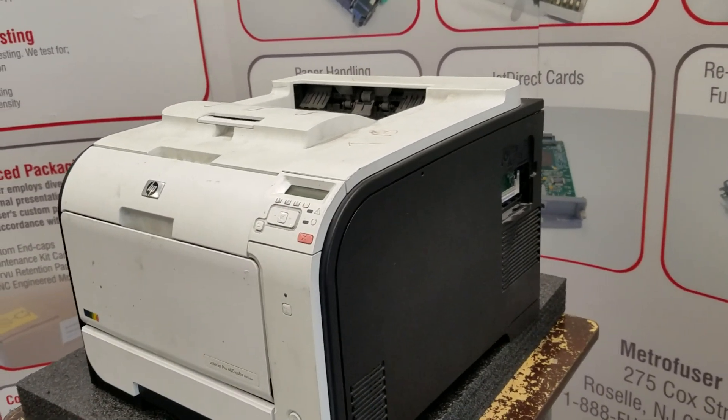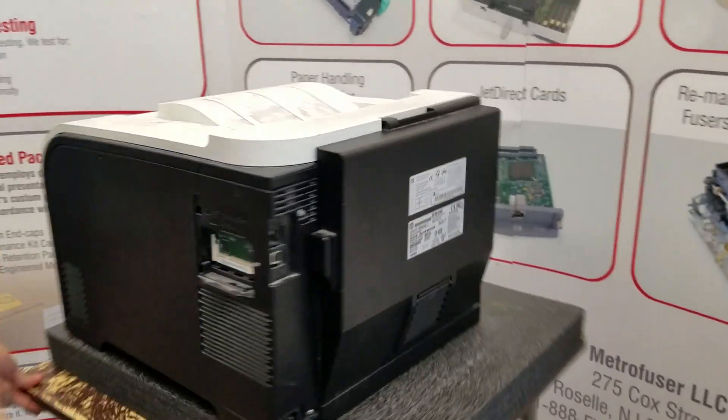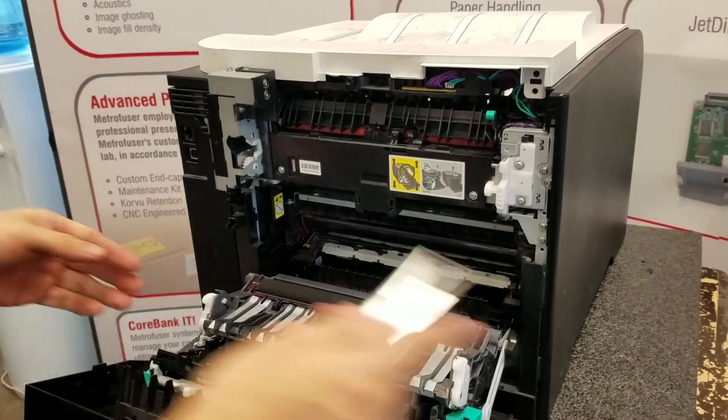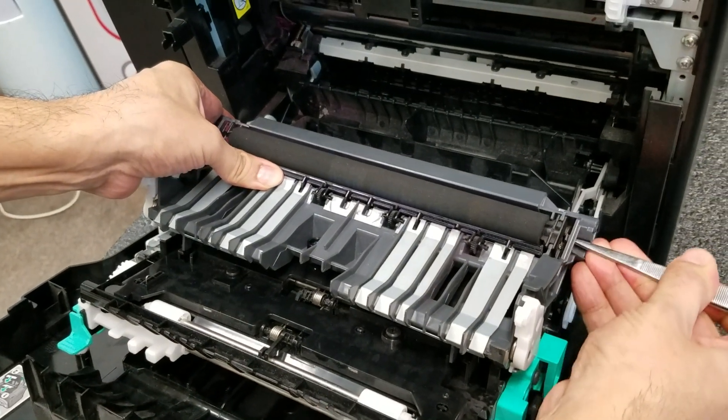We'll approach the machine from the rear, pull down the rear access door, and we're going to remove the transfer roller first.